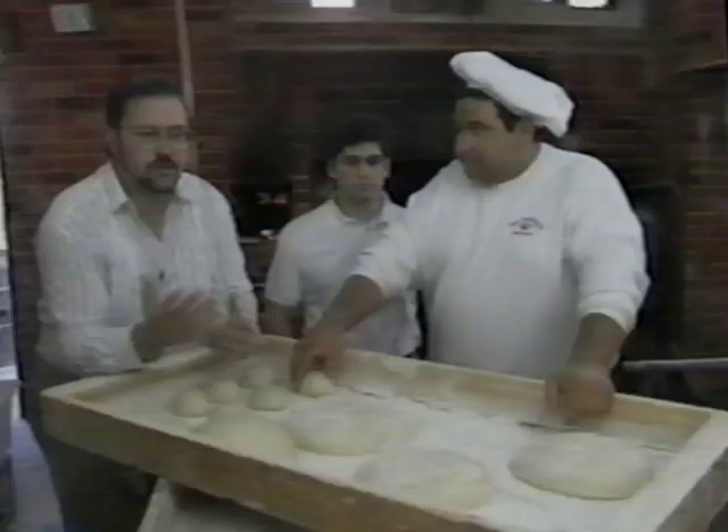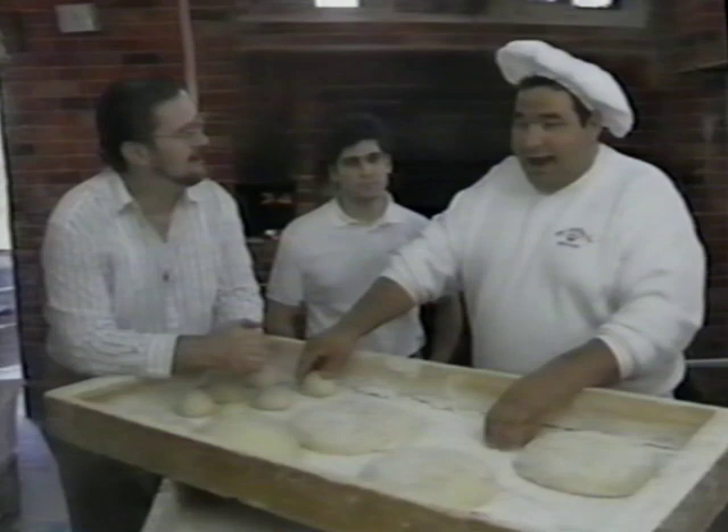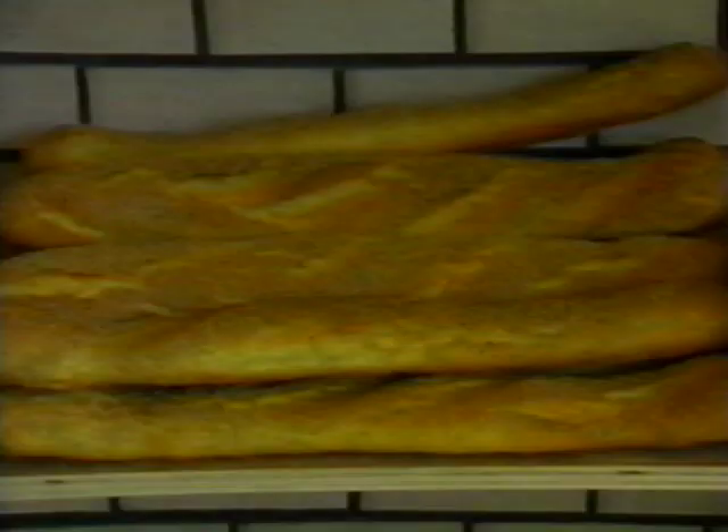So out of all this bread, what's your favorite? Well, the newest is the seven grain — that's the newest baguette we make, and we like that a lot. I like it with fish — tuna salad and turkey sandwich.